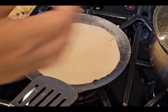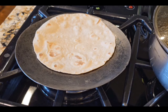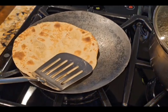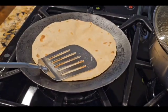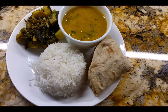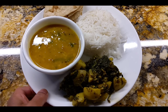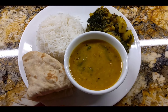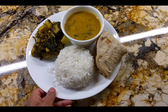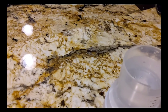We have made rice. We have made lunch and dinner. The food is very good, especially when it is warm. It is perfect for Indian food. We have served the dinner from the kitchen.